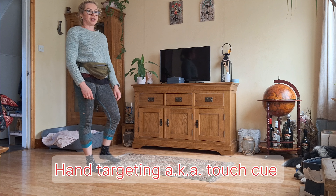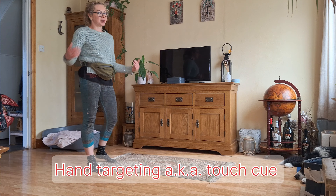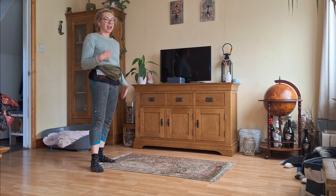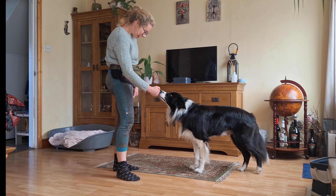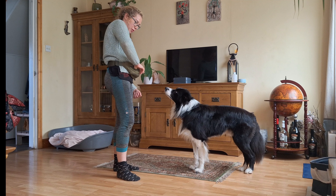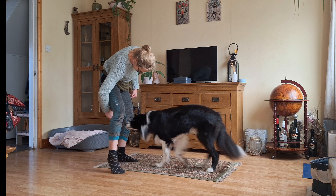The next simple activity we're going to use to attract our dog's attention from distraction is by using hand targeting or a touch cue. Max, touch — yes, we mark it and we reward it. Now we can do something more challenging. Max, touch — yes.